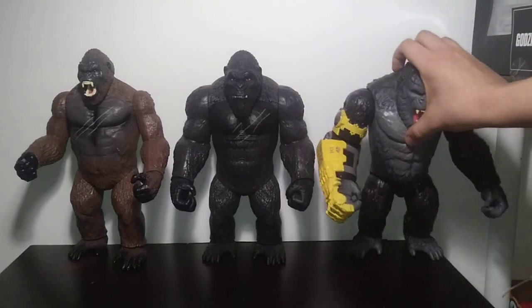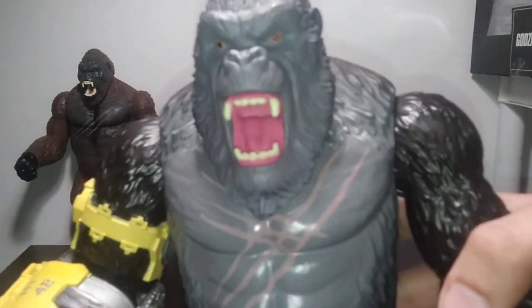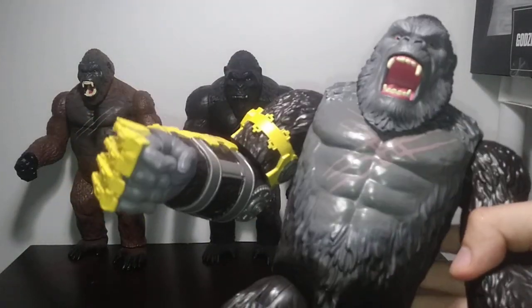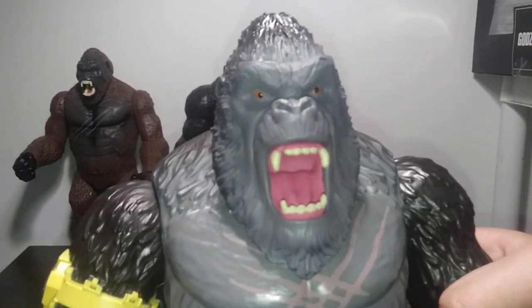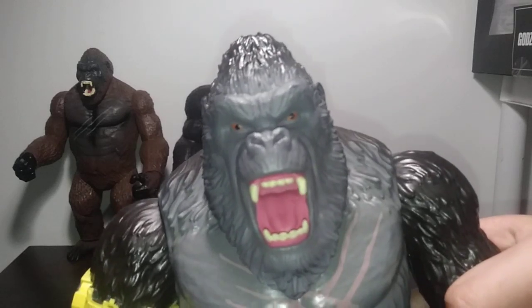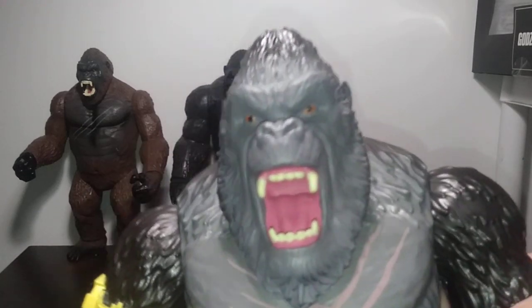We're going to take the sculpt and paint section towards this guy, the Big Kong from GVK, which is definitely the most vibrant and most colorful of the bunch, even though that's not really saying much given the competition. The eyes are painted about the same as the other ones, except it's not as glossy and the application itself can be a bit hit or miss, especially on some other copies I've seen.